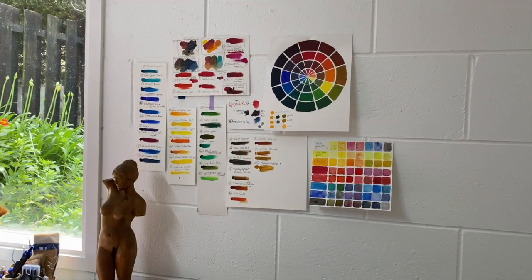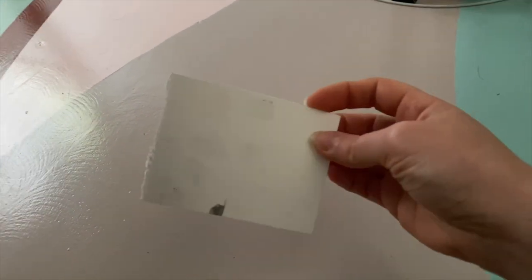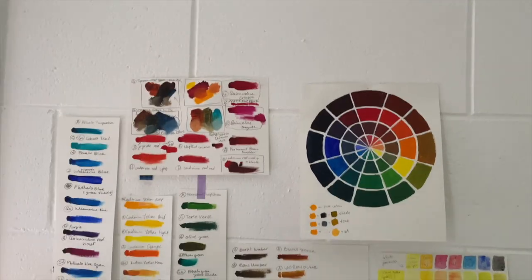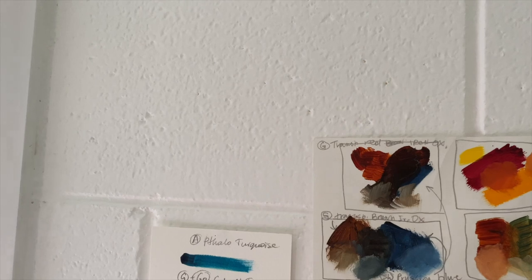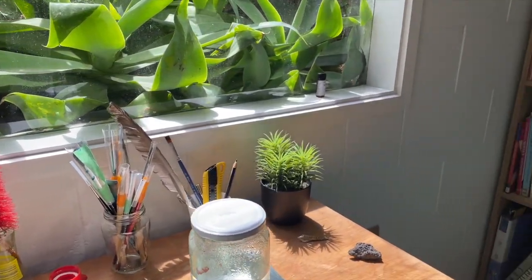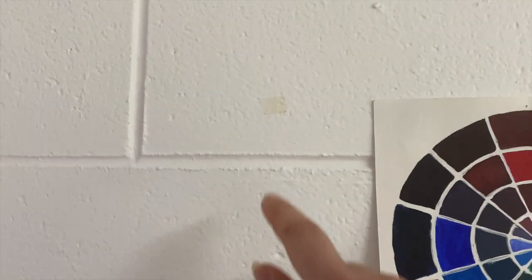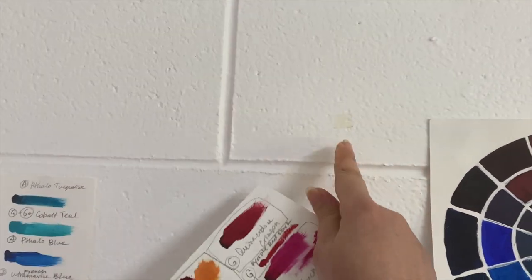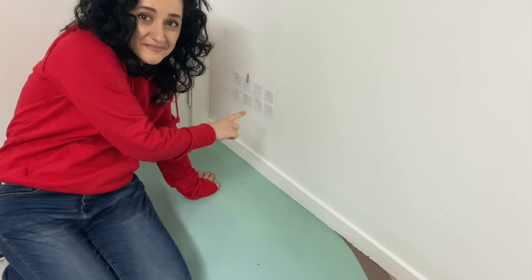Now the real test begins — I left them all up for two months to see what happens. I didn't have to wait long for the first failure: three days after the pieces went up I entered my studio to find one on the floor. It was the photo mount, which is fair enough as it wasn't designed to go on a wall, especially a textured one. A couple more days went by and I heard another piece fall — this time it was the double-sided tape. One piece was still stuck to the wall and another to the paper.